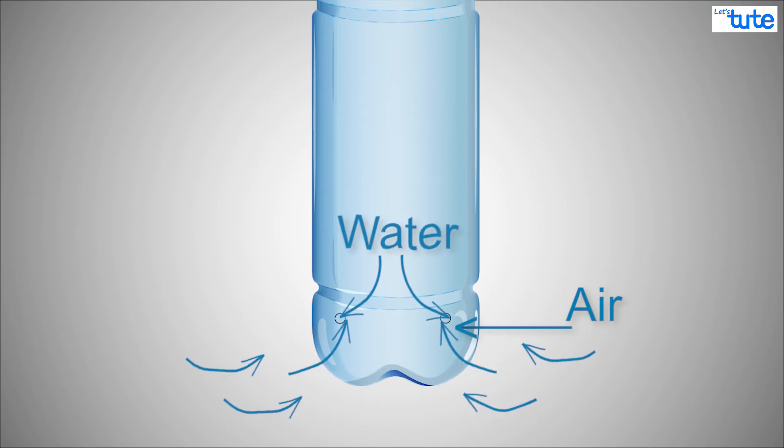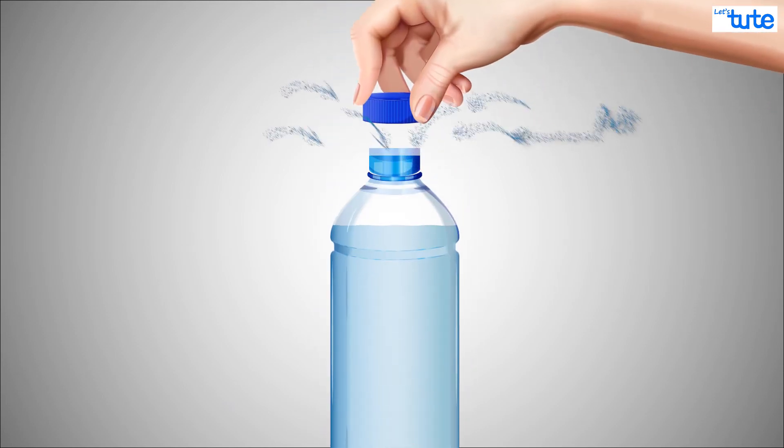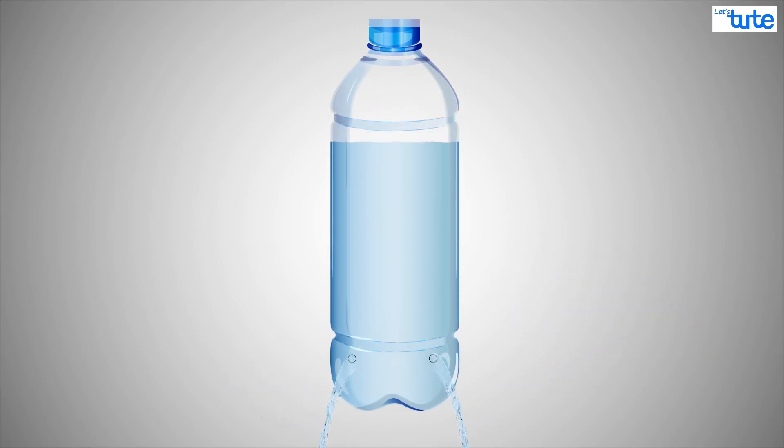The result? Nothing moves. The forces balance out and nothing happens. Now if we open the cap, air can flow into the low pressure zone from the top. That means the air at the bottom has less force now, so the water overpowers it and comes out.